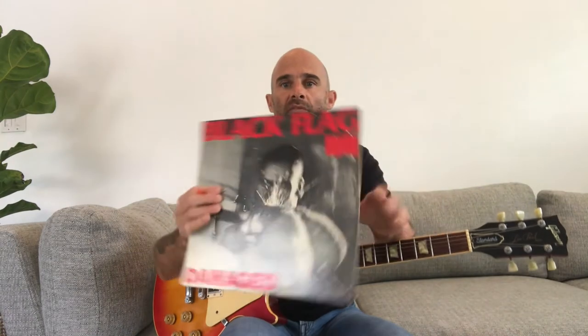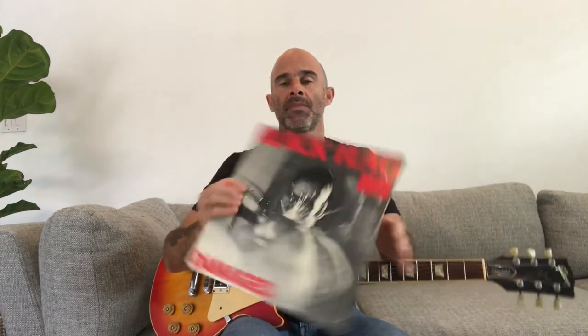Hey everybody, in today's lesson I'm going to show you how to play Rise Above by Black Flag off of the Damaged record. Before we begin, remember to subscribe to my channel — I'll be posting new guitar videos every week. And if you like this video, remember to like it too. And here we go.